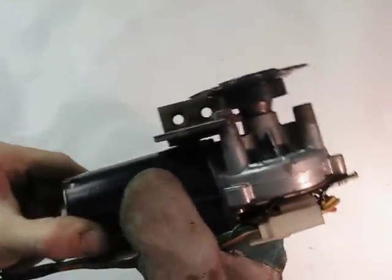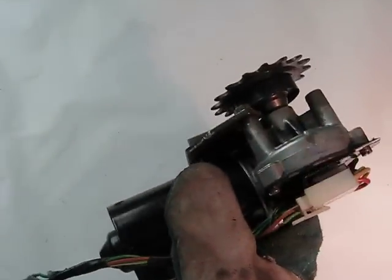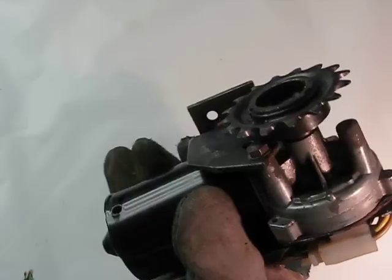You can power it however you'd like — a 12-volt car battery, a battery pack, lithium ions, or whatever. Then just put this assembly exactly parallel with the chain, mount it on your bike, and weld it on or use bolts. That's the assembly, and it's as easy as that.